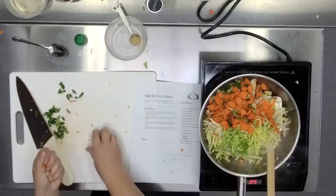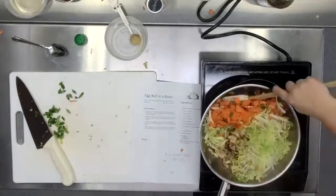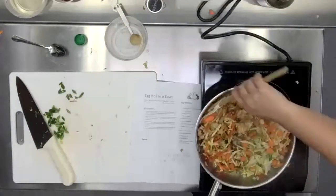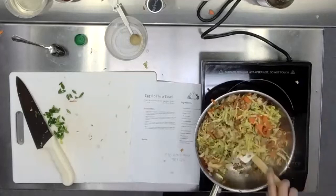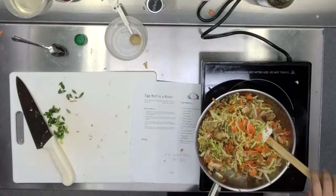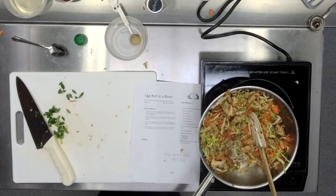As you add in the liquid and the cabbage, it should start to wilt down. Hoisin is a fermented fruit sauce — it's a little bit sweet and a little bit tangy. A little Google search reveals: fermented soy beans, five spice powder, garlic, red chili peppers, and sugar. That's hoisin. If your pan is getting a little dry or you have too much stuff stuck to the bottom, you can add in a little bit more vinegar or a little bit more soy sauce and that will help to lift it all up off the bottom of the pan.